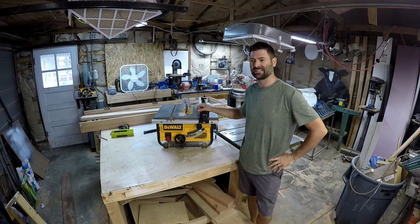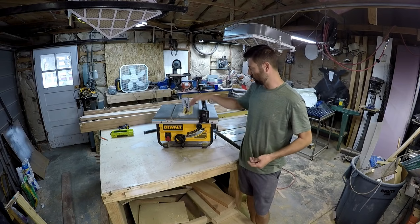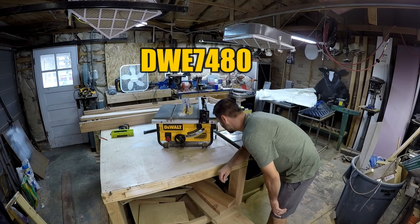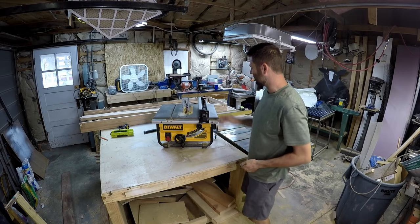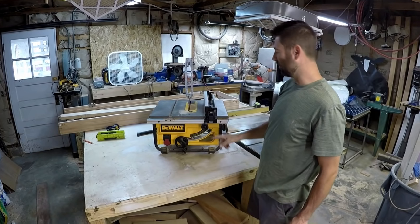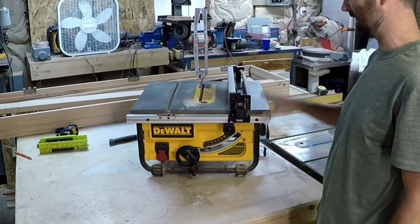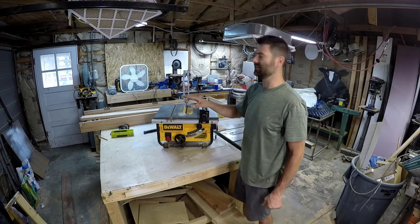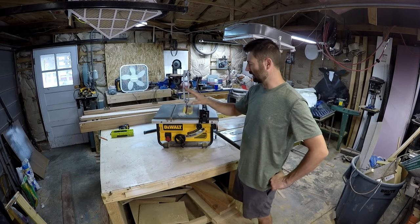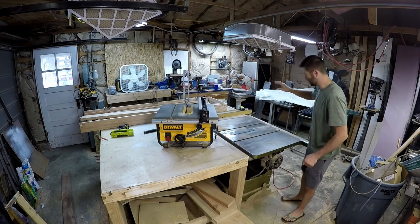The next tool I believe is a necessity for home improvement is a table saw. This is a DeWalt DWE7480 — just Google that. It has a 24-inch rip capacity, it's a 10-inch 110-volt, and for the money I think this is your best jobsite table saw. It's also highly modifiable. There are a lot of guys on YouTube taking this small jobsite table saw and turning it into something much more capable.